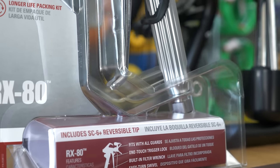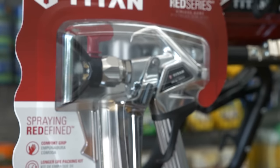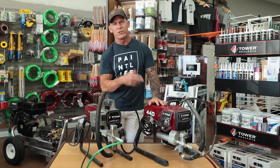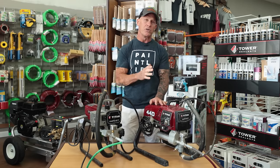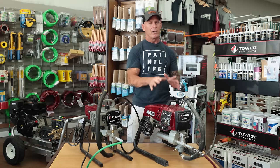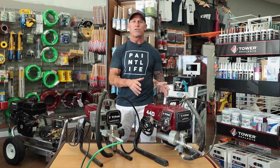Both sprayers come with a Titan RX80 gun, but the 410 comes with a four-finger gun which I really do not like and would never use — you don't have control because four fingers are on the trigger. The 440 Impact comes with a two-finger gun, which is the only kind I'd want. I switch all my sprayers to the RX Pro gun for its lighter trigger pull. I do have videos showing how to cut down a four-finger gun into a two-finger gun — it takes about 15 minutes.